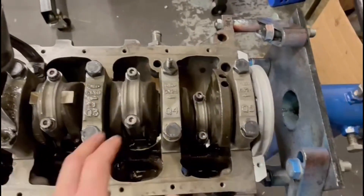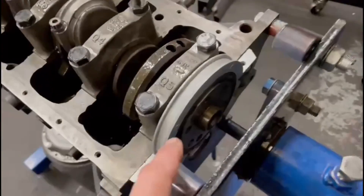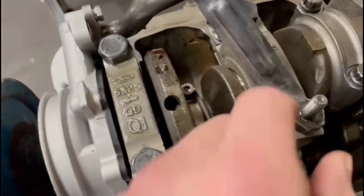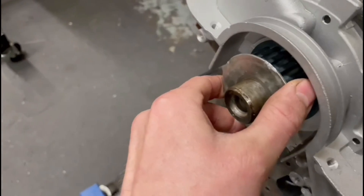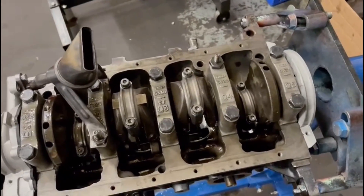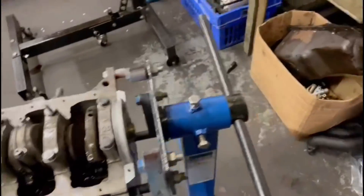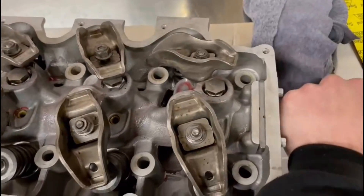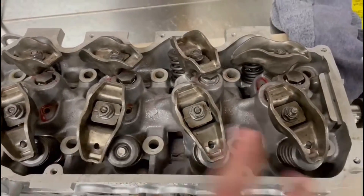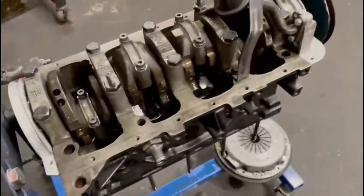The bottom end is finished. All the pistons and rods are in and torqued up. I've checked all the bearing clearances with Plastigauge and I'm happy with them. The back plate is on - all tightened, only four bolts - which houses the rear main seal. The oil pump is all bolted on with the pickup pipe and the pulley is on for the belt. I'll leave the sump off for now - one of the last things I do when building engines is put the sump on last, just in case you drop anything in the engine. The next step is the cylinder head - I've installed a Newman fast road cam and we've got solid lifters, not hydraulic anymore. We'll do that in a separate video.